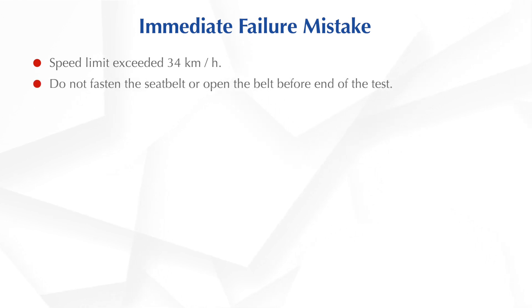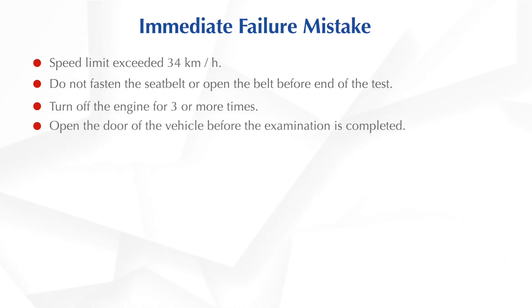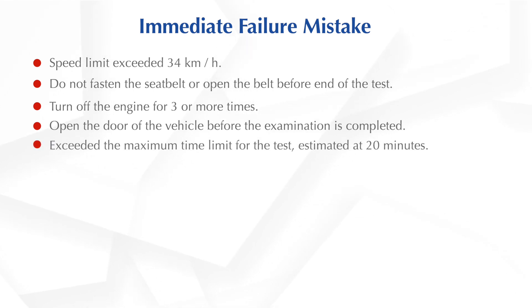Finally, these are the most important immediate failure mistakes you should always avoid. Speed limit exceeded 34 km per hour. Do not fasten the seat belt, or opening the belt before the end of the test. Turning off the engine 3 or more times. Opening the door of the vehicle before the examination is completed. Exceeding the maximum time limit for the test, estimated at 20 minutes.